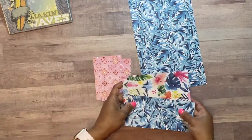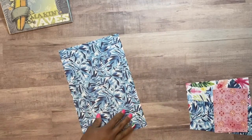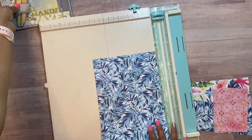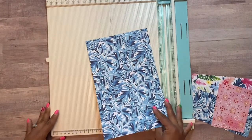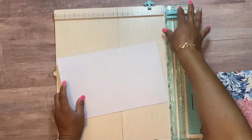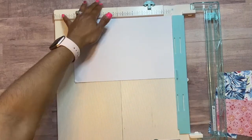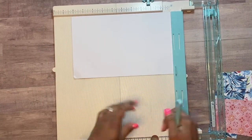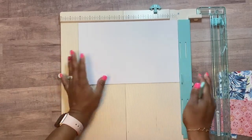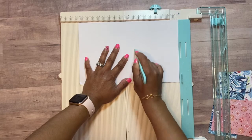So you want to get your card base and then we're going to score it. I'm using the We R Memory Keepers scoreboard. I like to turn it around since I'm going to be folding it the other way, and I'm taking out my bone folder. We're going to score at four and a half inches — score down that gently but firmly.